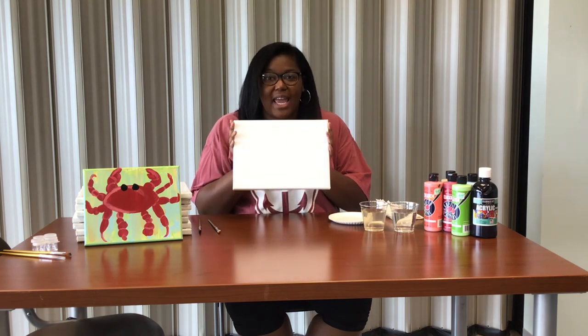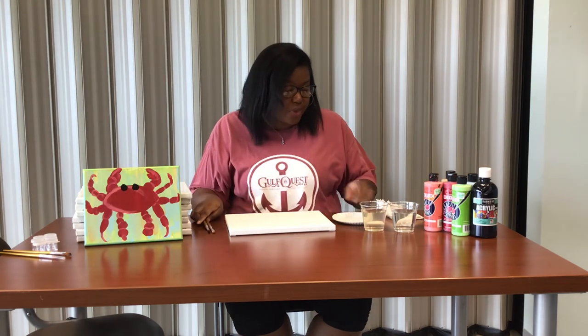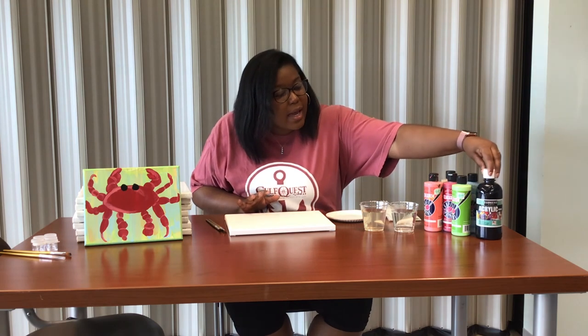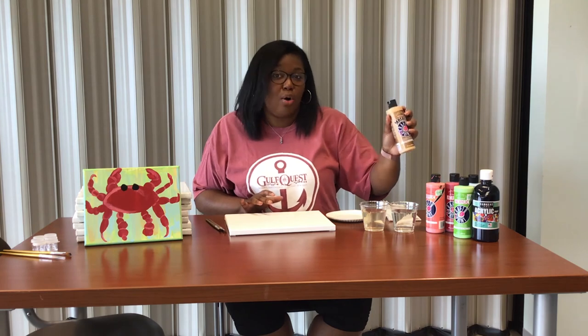For this painting activity you'll need a canvas — any size you want. You'll need two different types of paintbrushes: a flat brush and a pointed brush. You'll also need a paper plate, a piece of chalk, some napkins, some water, and your acrylic paints. Today I am using black, green, a really light blue, a red — kind of like a coral peachy color — and a gold.